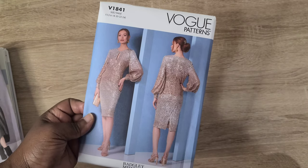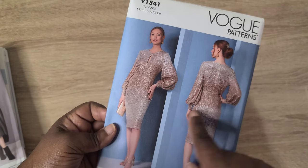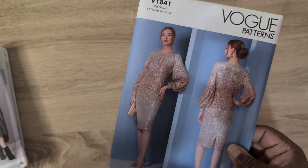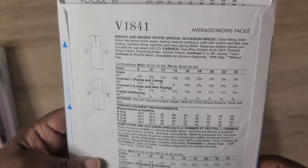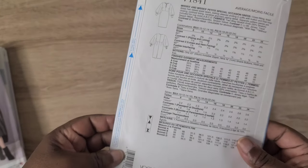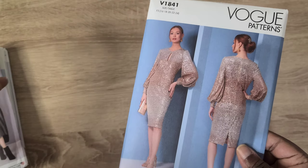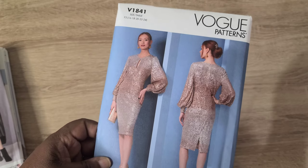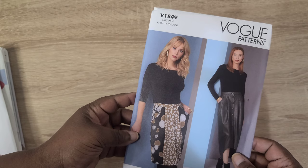Next is Vogue V1841, a dress with bishop sleeves and a keyhole opening. It has a zipper down the center back, a back slit, and cuffs. It comes in sizes 8-16 and 16-24. Fabric suggestions call for two-way stretch knit with at least 50% stretch on the cross grain — things like sequin mesh, rayon spandex, and stretch velvet. I'm looking forward to making a Christmas dress with this, or something semi-casual.